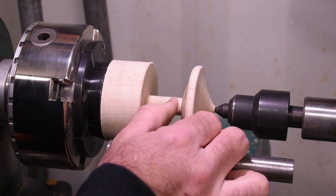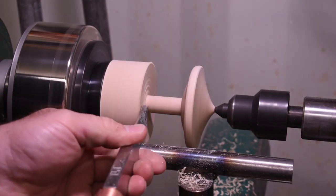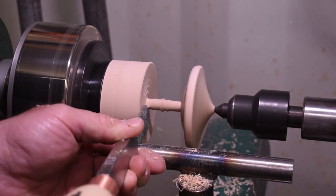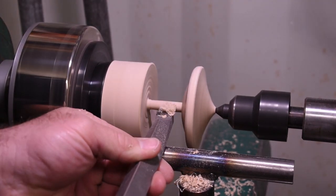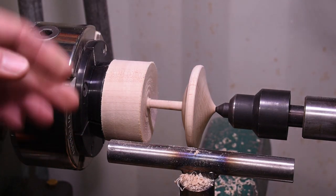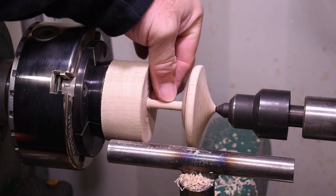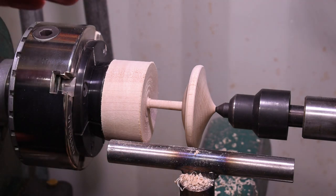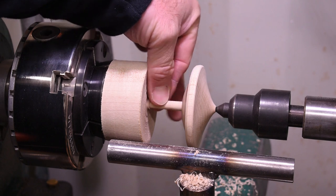Now that I'm happy with the shape and finished cut on the inside, I'll take the handle down to finish size. Now that I have the handle the size I'd like it, I used a parting tool to gouge out most of it and then went back to a square edge cut so I could get a nice square straight handle on the top. Just keep in mind that anytime you're turning, vibration is bad.